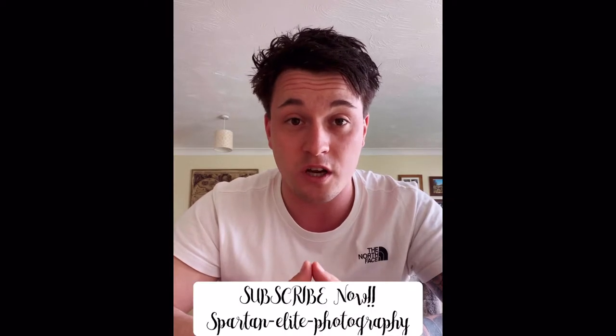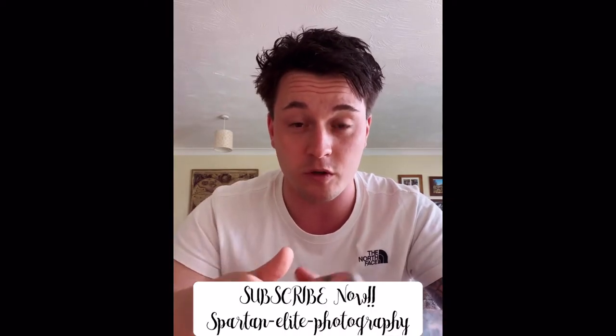Welcome to Spartan Leap Photography. Today we're doing a gear review, going through the kit and equipment I'm taking next week when I go to the Lake District. I'll be spending about four to five days down there, doing a few different routes: Scafell Pike, Helvellyn, Buttermere, and Windermere. We'll be doing a bit of wild camping as well. If you have any questions at the end, please leave them in the comments below.